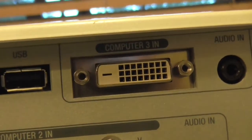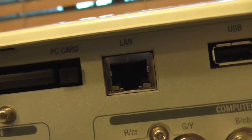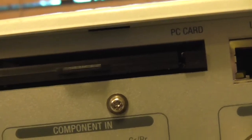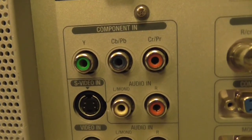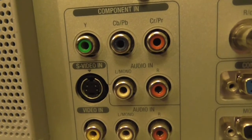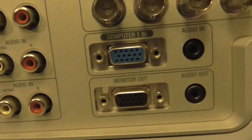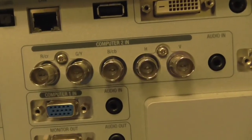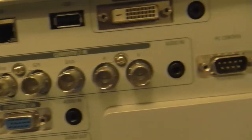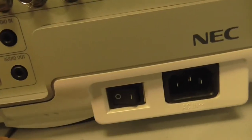There's DVI input, USB, local area network, and a PC card slot. Component input, SuperV input, standard audio input. Input and output for monitor, plus other inputs. PC control, remote, and a switch.